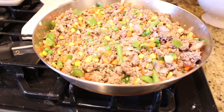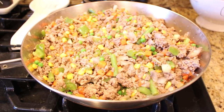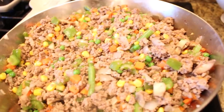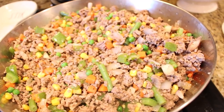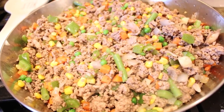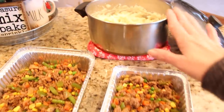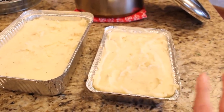In our pan we have our browned ground meat, onions, peppers, mushrooms, and a bag of frozen mixed vegetables. I've seasoned everything really well with garlic powder, salt, pepper, and Mrs. Dash. Now I'm going to add one prepared package of brown gravy — you can add more depending on how much sauce you want. I'm also adding a couple tablespoons of tomato paste and a little bit of Worcestershire sauce. I have the meat and veggie mixture divided into two pans, and our next step is to cover it all with the mashed potatoes. These are ready to cool, then we are going to double wrap them with aluminum foil and stick them in the freezer.